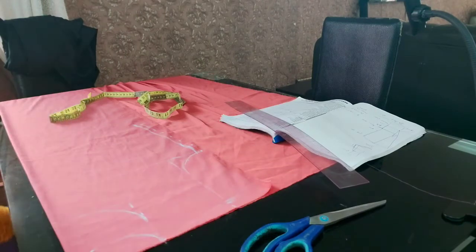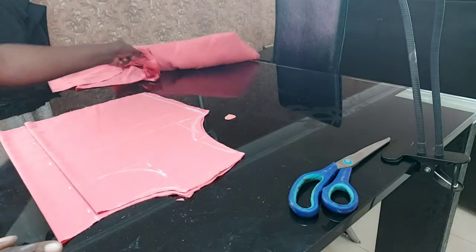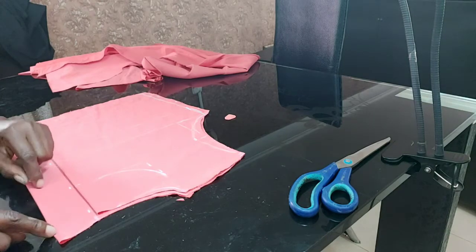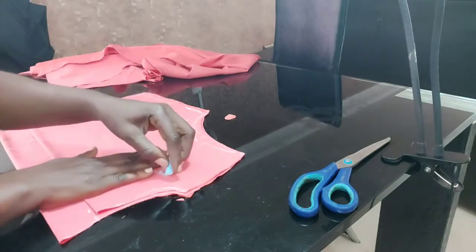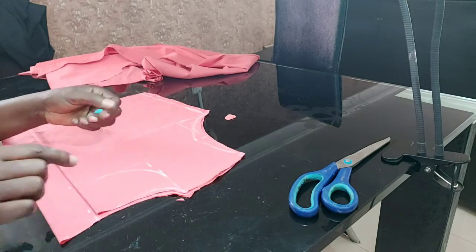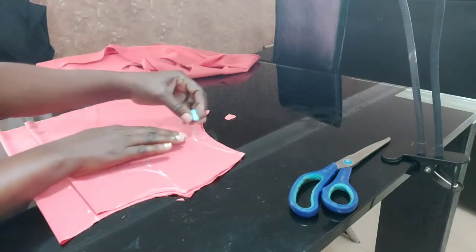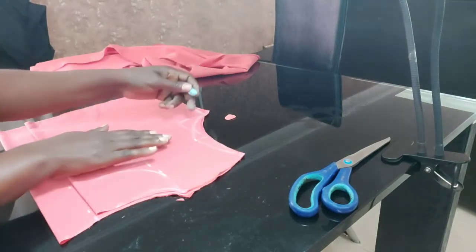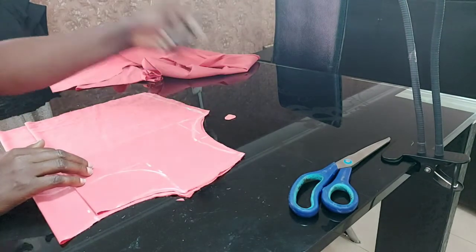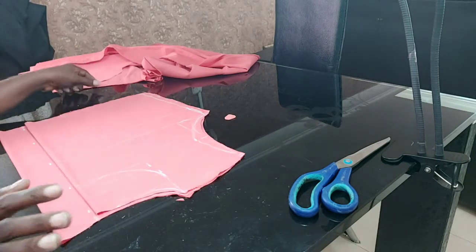Now let me cut this off. I'm going to use the front to cut the back. I've cut the front and the back. The back has a zip allowance of 2 inches. I've already cut the front. I used the front neckline to cut both the front and the back. I'm now cutting off the front neckline and the front armhole — it comes in by half inch. And that's all. Now I'll cut it off and start cutting the skirt.